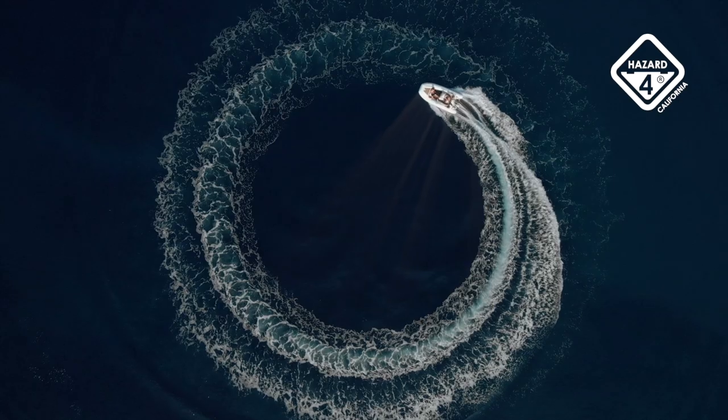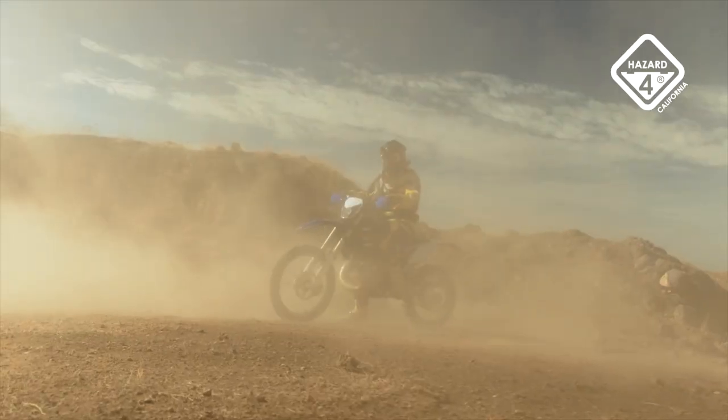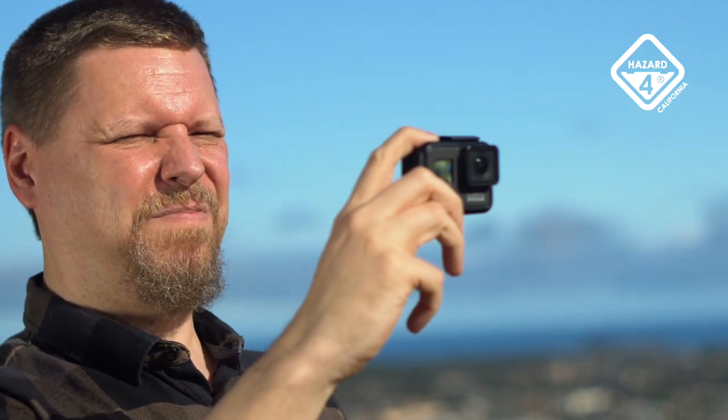Eye strain makes framing shots with action cams more luck than art. Sun glare from water, sand, or snow fatigues even adventurous shooters. Wind and debris assault your vision. The tiny glossy screen shimmers and your eyes can't focus close enough to see any real detail.